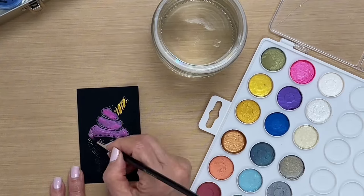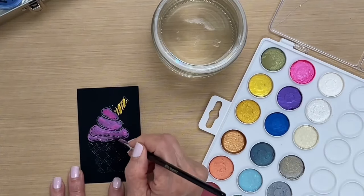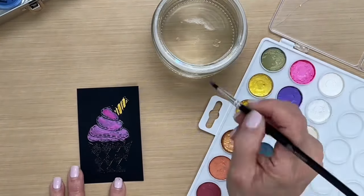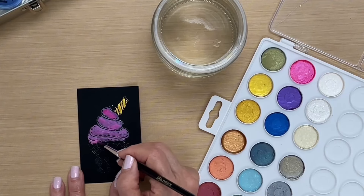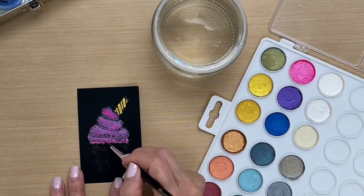You can add more water if you need to, and this will dry to a really pretty pearlized look. Aside from just coloring in a stamped or embossed image, you can also freehand paint just like you would with watercolor — that comes out really nice too.